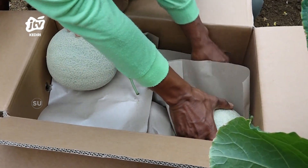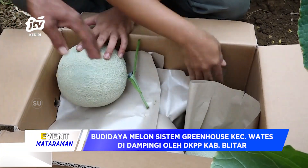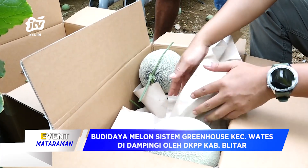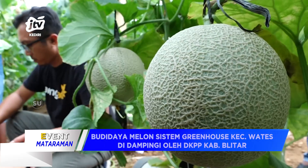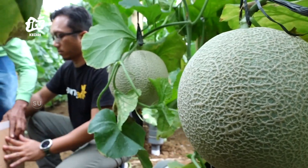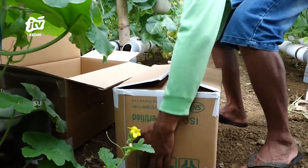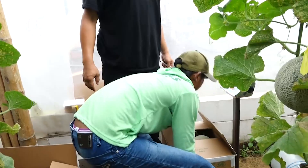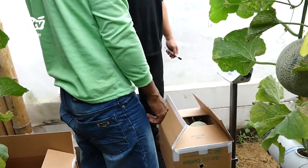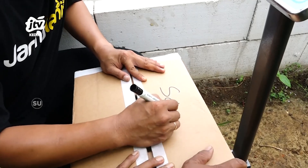Setelah melalui proses sortir selesai, tahap selanjutnya adalah pengemasan. Pengemasan buah melon umumnya menggunakan karton yang diberi sekat dan lubang ventilasi untuk menjaga bentuk serta kelembapan buah melon. Setiap tanaman buah mempunyai cara panen yang berbeda-beda, tergantung dari jenis tanaman, tinggi tanaman, bentuk buah, serta ukuran buah. Secara umum, proses pasca panen buah melon meliputi tiga tahap yaitu sortir, pengemasan, dan penyimpanan.